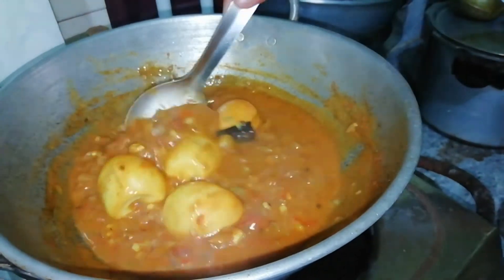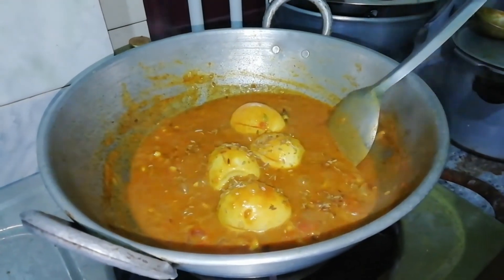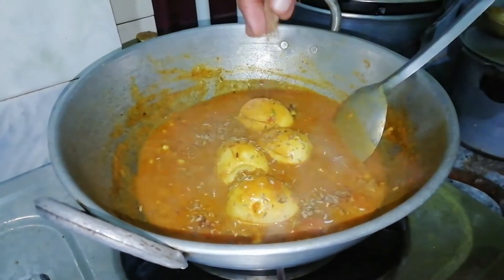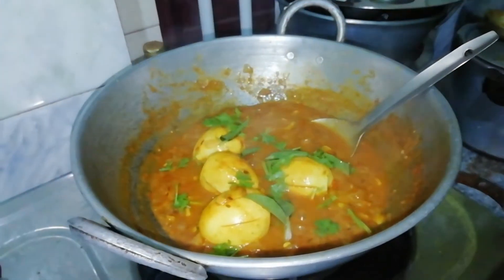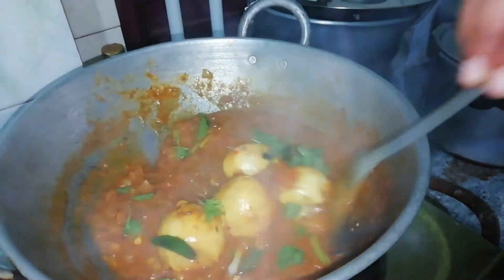We will wait for the sauce to heat the rice and add a little sauce. Let's use the sauce to serve.